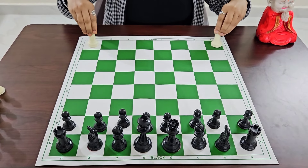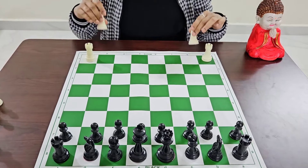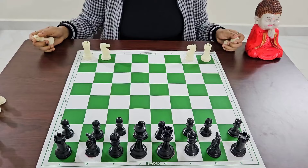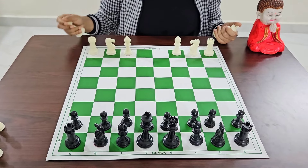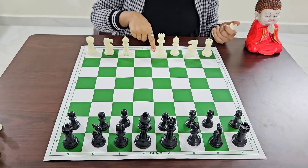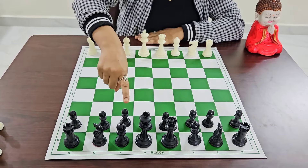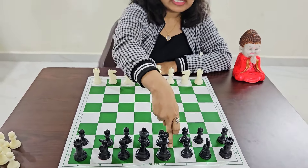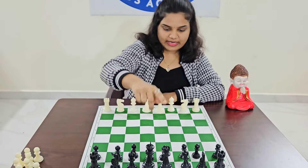You should always place rooks in the corners. Next to the rooks we place the knights, and next to the knights we place the bishops. In the remaining two squares, we have to place the queen on the white square and the king on the remaining dark square. For the black pieces, the black queen is placed on the dark square and the king in the remaining square.